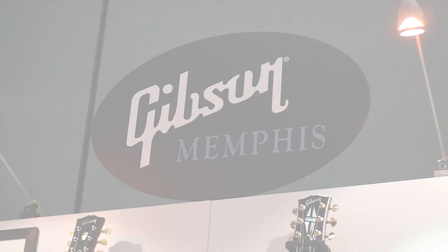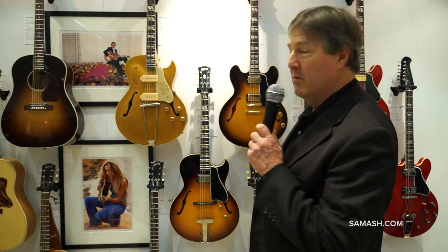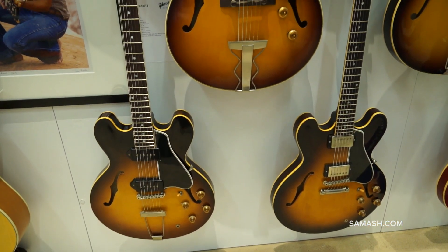Good morning and welcome to NAMM 2014. I'm Mike Volz with Gibson Memphis, and we're here with Sam Ash to show you some of our new models for the upcoming year. We're very proud — these are our historic lines, and for 2014 we've taken some already wonderful models and really added some new features.